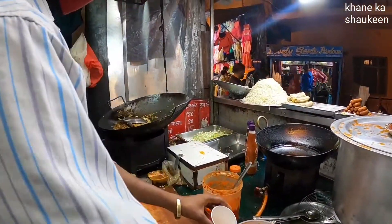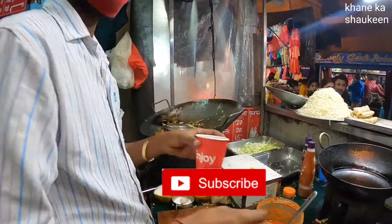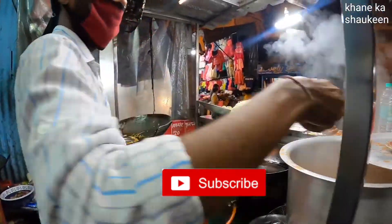What are you making? Tomato soup. How much per glass? 20 rupees. You can add everything.